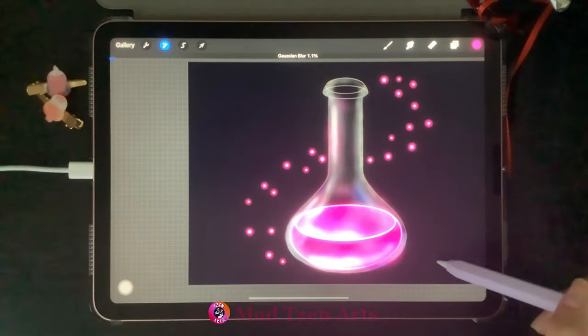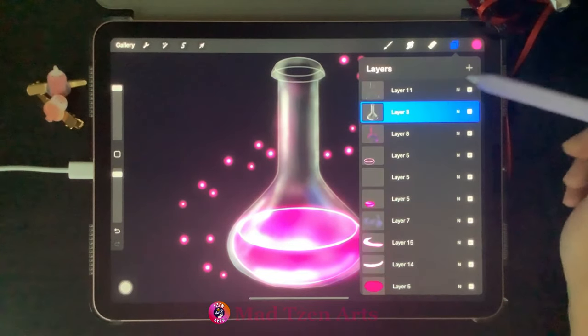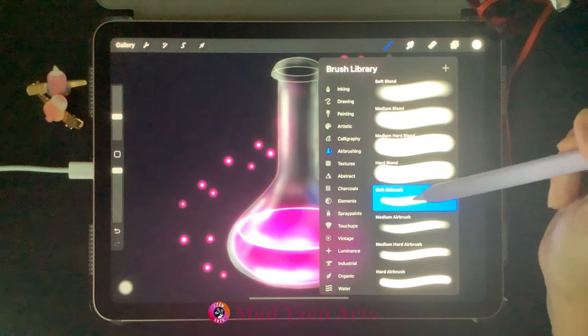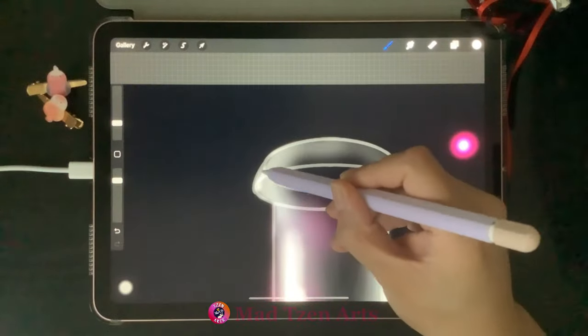Go back to Layers, add a new layer, and put some glow on the surface of the potion. Go to Gaussian blur and bring it up to 4.7%. Then go to Layers, click on the second highlight layer, add a new layer, go to color palettes, choose white on the top left, go to the brush library, click airbrushing, and choose the soft airbrush again. We're going to put in the main highlighted areas of the bottle.